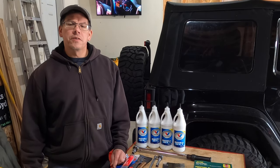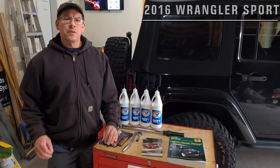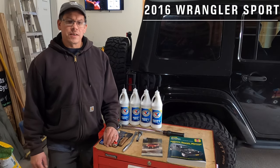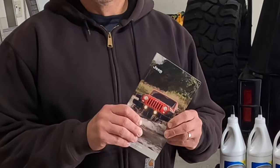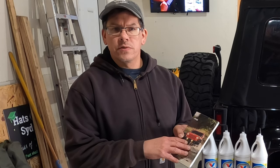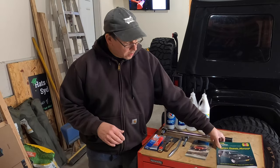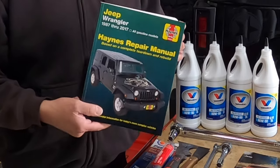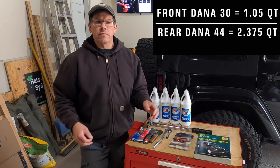Changing the fluid in your differentials is a pretty basic maintenance task. I referenced a couple of different documents to perform this task. The first being the Jeep owner's manual, which gave me the type of fluid I need to use and what the service interval was. Then I also referred to my service manual, which gave me the capacity of each differential.